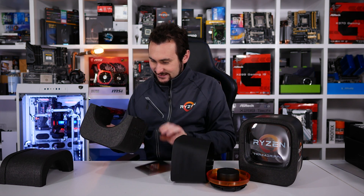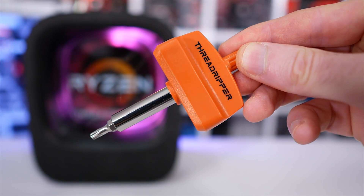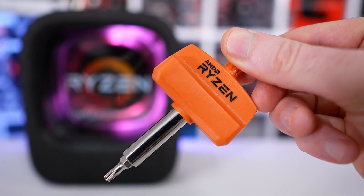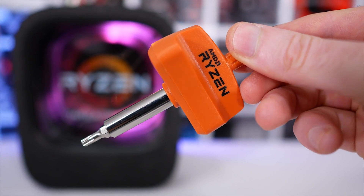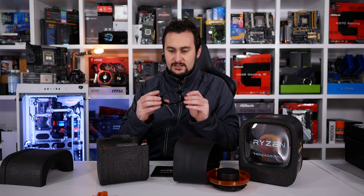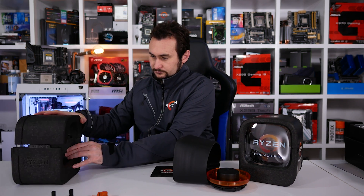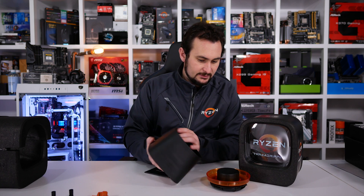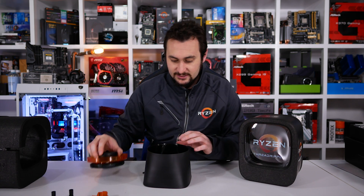We're out of the foam box. We've got our little tool here — I believe that is for securing the TR4 socket. And there's an AM4 adapter. So there's the foam — and there's the CPU. It did fall out but it was still protected.